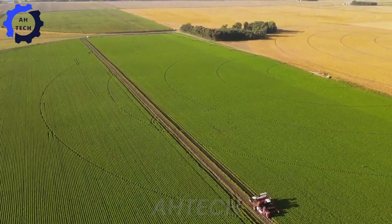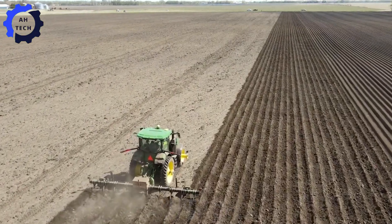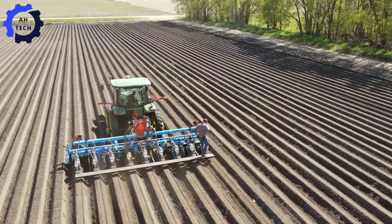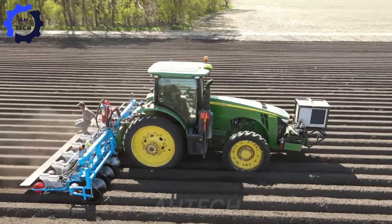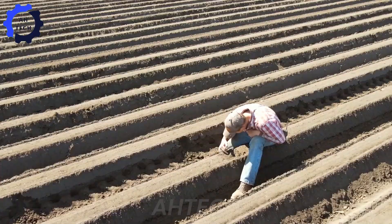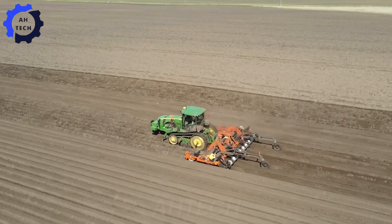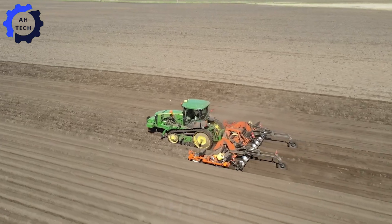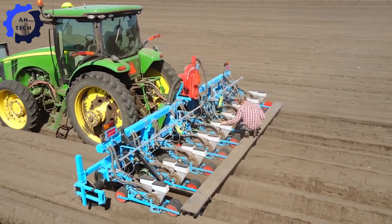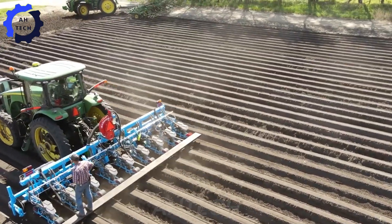Now let's explore the revolutionary tools that are transforming the way carrots are grown. First, we have a modern tiller with a powerful engine and advanced features, delivering high-torque performance for a bountiful harvest. Next, the nine-row tractor represents a major breakthrough in agriculture technology, improving efficiency and productivity in the field. This technology ensures precise spacing and depth for optimal carrot growth, making it essential for serious carrot growers looking to maximize yields.